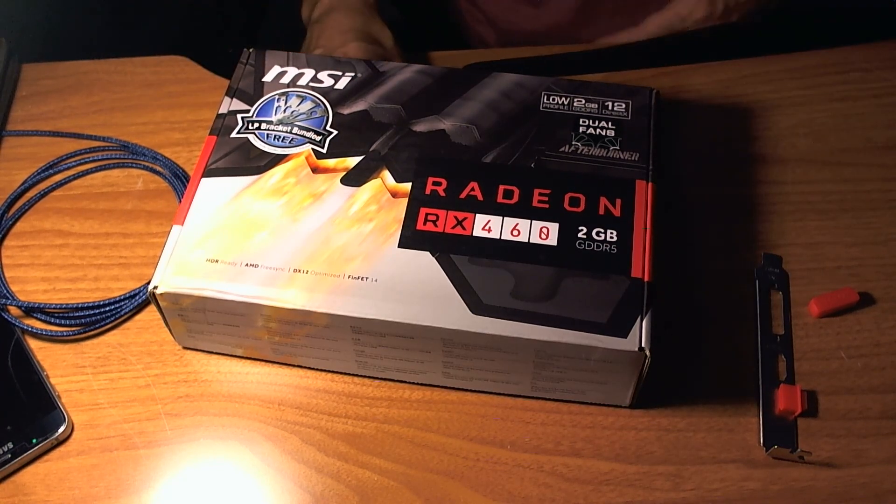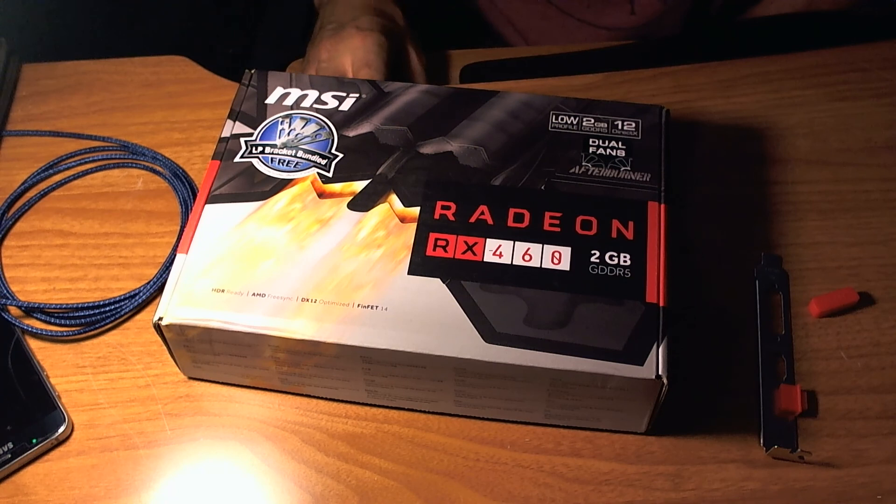I would say go for it if you're looking for a good graphics card for a low-profile machine for under $100 — it's going to be your best option. But you're probably going to have to modify that bracket unless MSI fixes it by the date you purchase it. Thanks for watching.